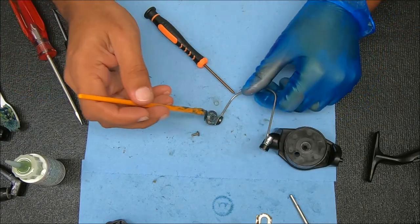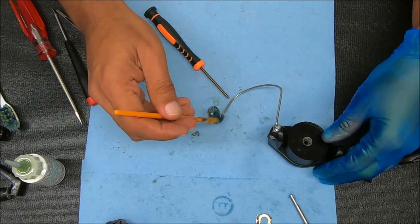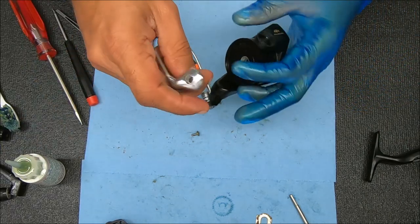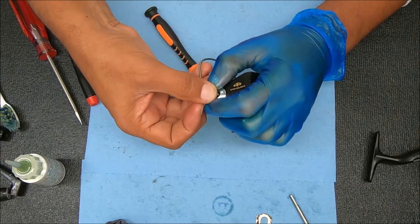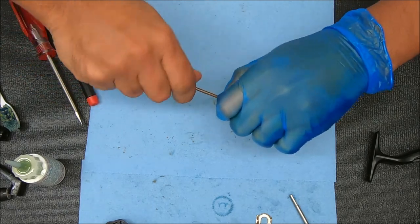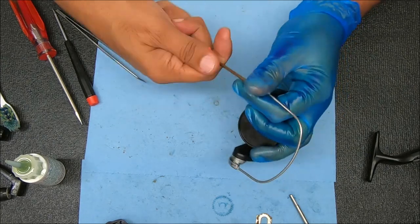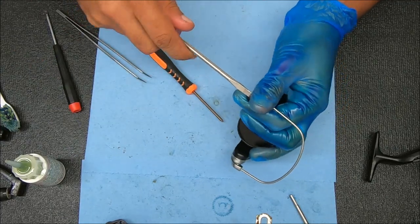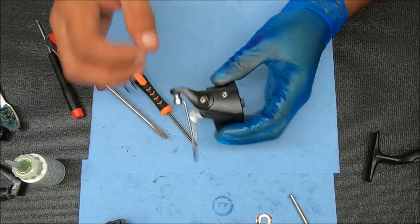I'm adding some grease to the point right there, some inside that hole, and I can add some inside here and around that post as well. Let's go ahead and tighten all these things down and double check it to make sure it's working properly. That feels good.